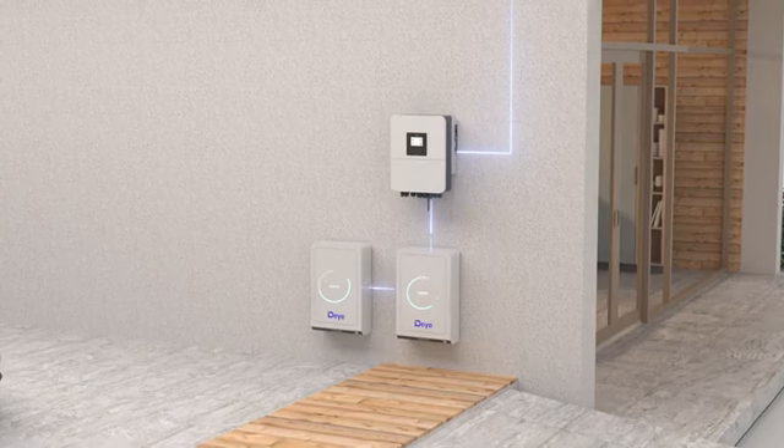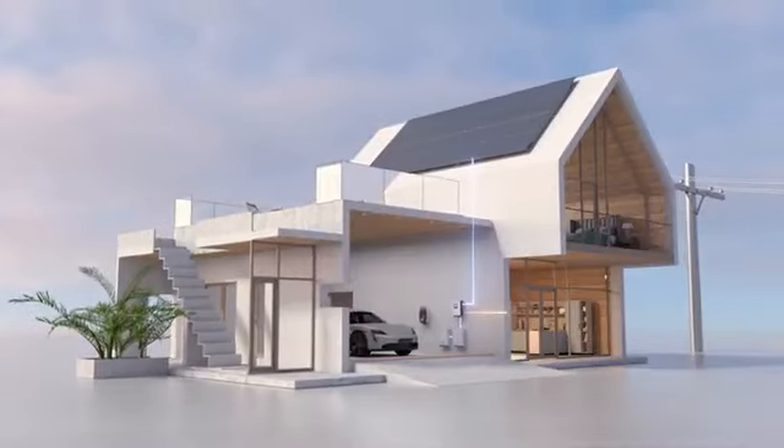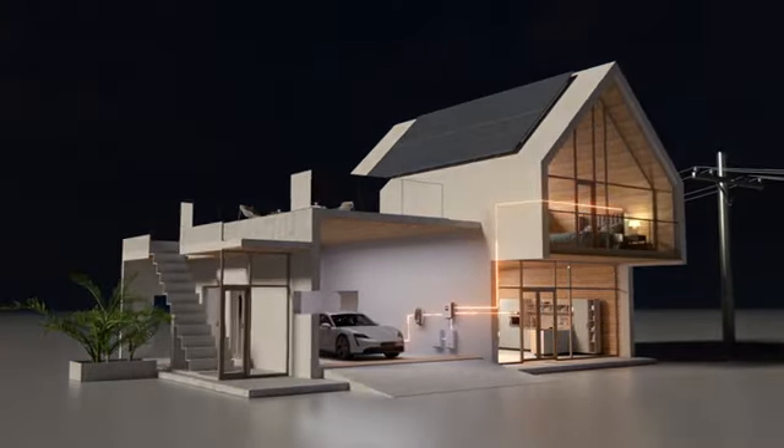When there is sufficient sunlight, the DeYi hybrid inverter draws power from the solar panels to supply the load. Excess energy is stored in the battery and used to power the load at night.